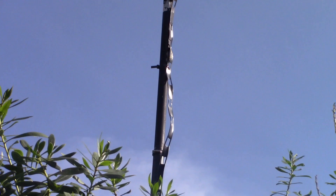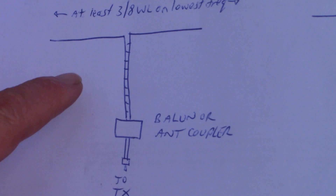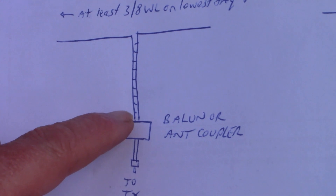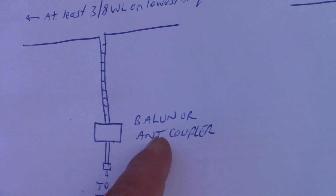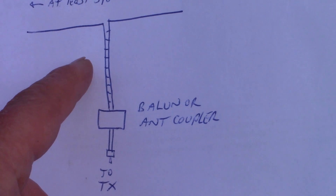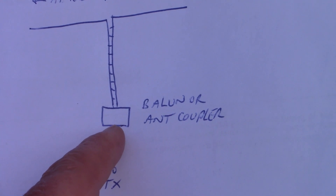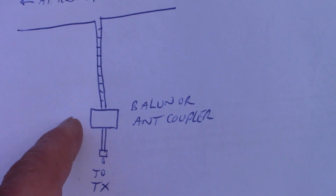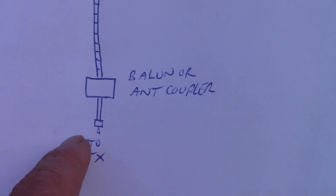This is the configuration for most HF bands — antenna wire, open wire or ladder line, then depending on what you want, a balun, or for more flexibility an antenna coupler. You could bring this into the shack and have it next to your transceiver, or you could have it outside. That's what I've got — it's in this box here, and then a coax cable of any length goes to the transceiver.